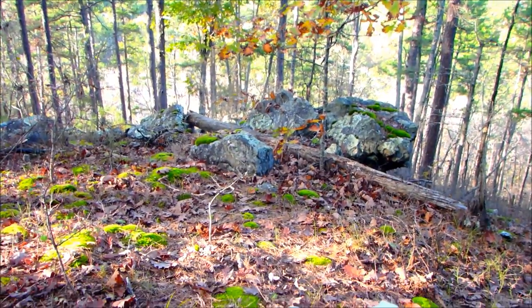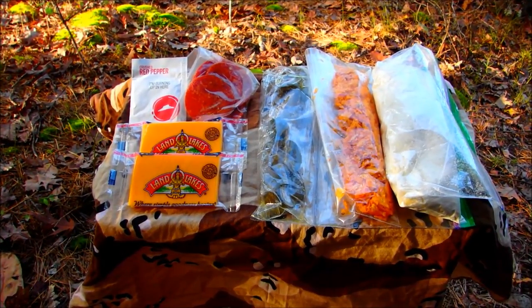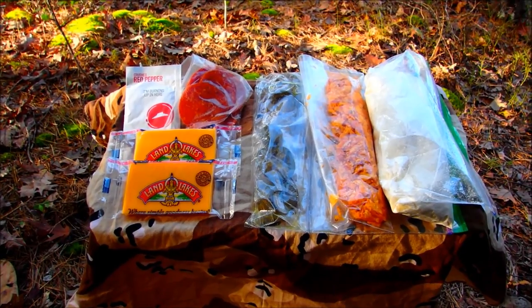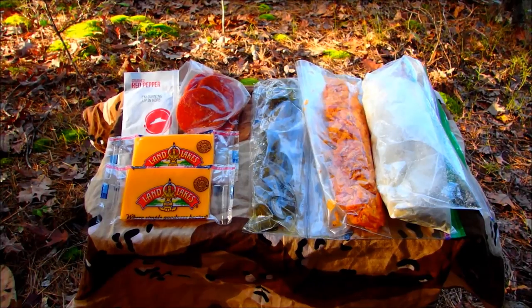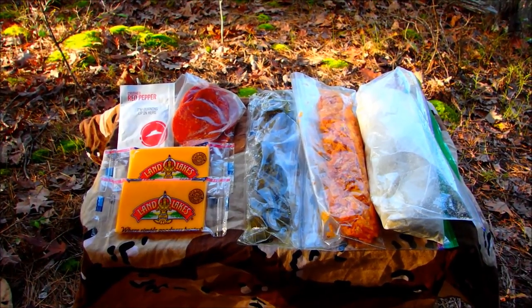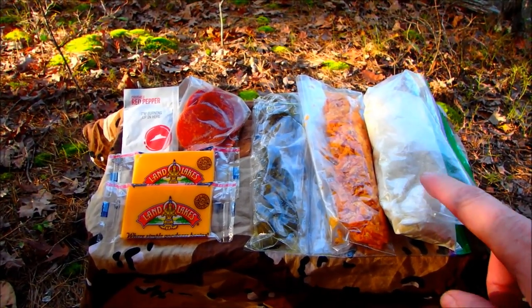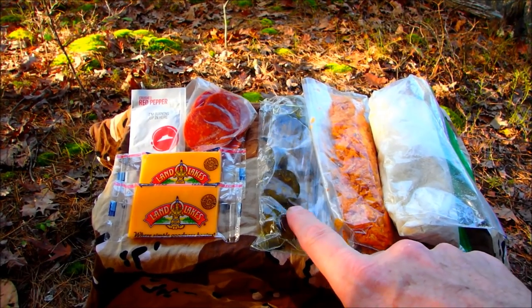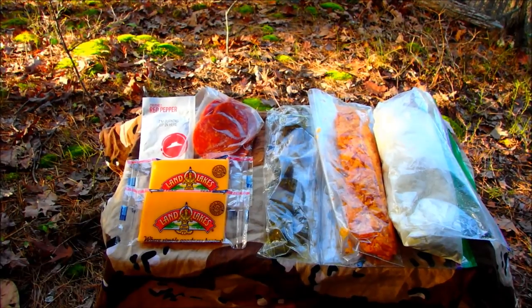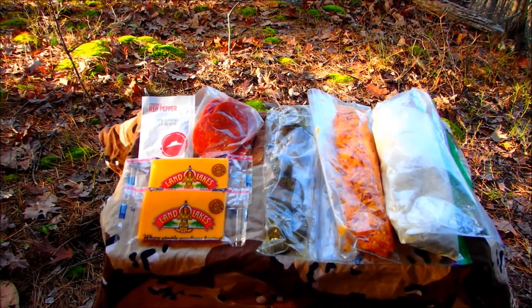Tonight we're going to make a cornbread — pepperoni cornbread. One of the things I like to do is make sure I use ingredients that are easy to hike with. I don't bring cast iron or cans of beans or chili or things like that. These things are easy to pack and easy to use. Here's what we're going to be using tonight: some cornbread mix, some crushed Doritos, some jalapeño peppers, cheddar cheese, pepperoni, and crushed red pepper. I like mine pretty spicy, as you can tell. Of course, you can adjust the ingredients to your taste.